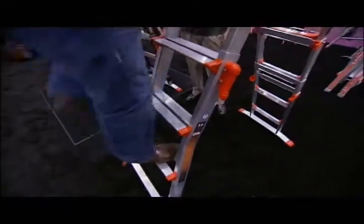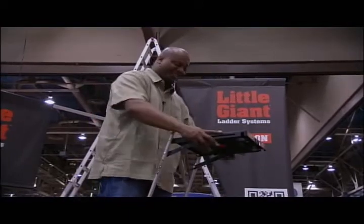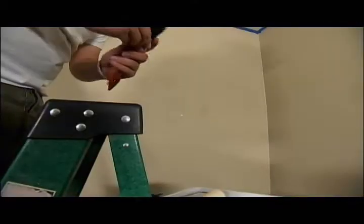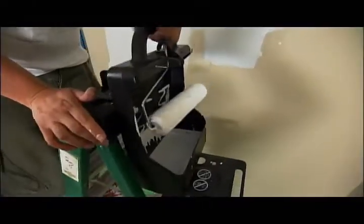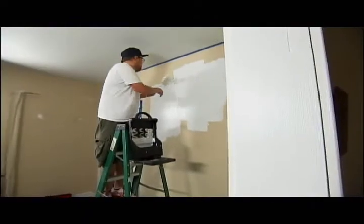And even when I'm up high, I can still use the tray. That's nice right there. If you're painting up high, you don't want to be juggling a lot of stuff, because you're supposed to be hanging on, right? Paint Smart Trays is like a caddy for your paint and tools, so everything's nice and neat and your hands are free.